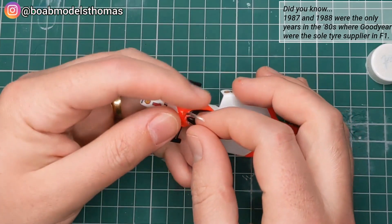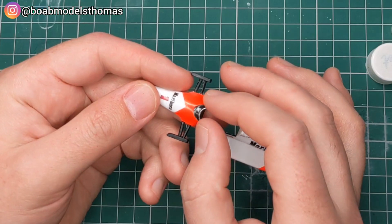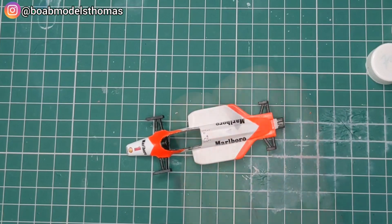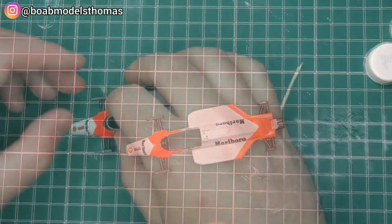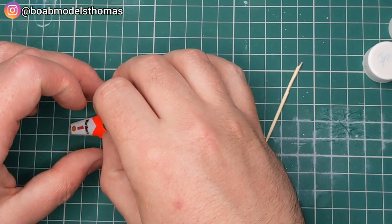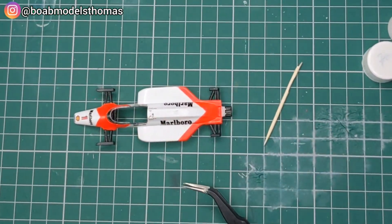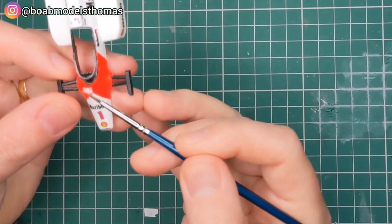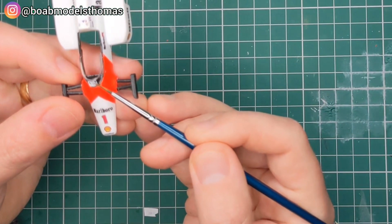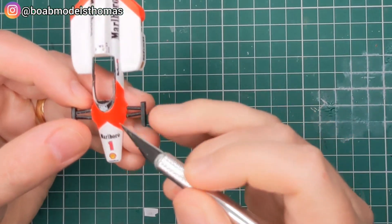Now you've got the visor which goes at the front of the cockpit — the only clear part in the kit. I test fitted that and then used some FoamSafe super glue to apply it into place. Just be very careful with this. And you've got a very small Tag Heuer logo that goes in the middle of that — this one was from the kit because I can't print white decals like this.